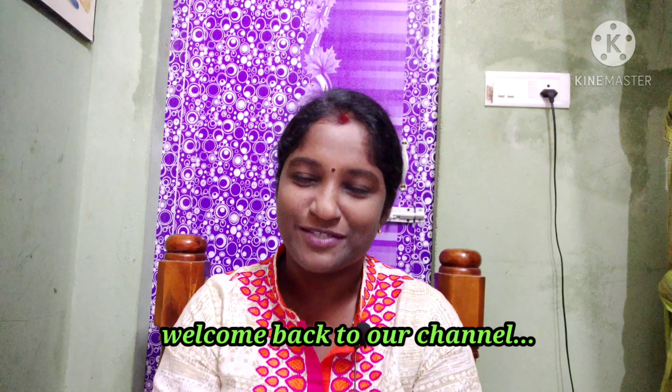Hi Friends, welcome back to our channel Roosipasi Kitchen. We are going to talk about Ration RC. How do we do this for Ration RC? If you're making Ration RC, we have to find the Ration RC.